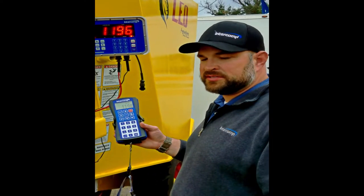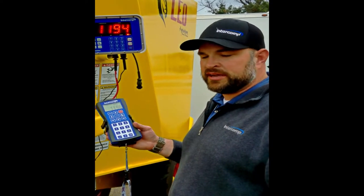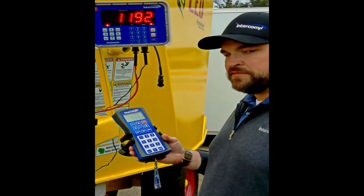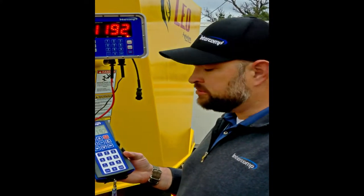We're here at World Dairy Expo 2017. What we have is an Intercom LD 720 Wireless Indicator that links to the Intercom HH 520 wireless handheld on the Leo mixer. This helps you be much more efficient in your feeding and reviewing of your rations and feeding exactly what your nutritionist designed.